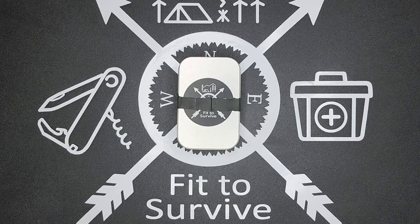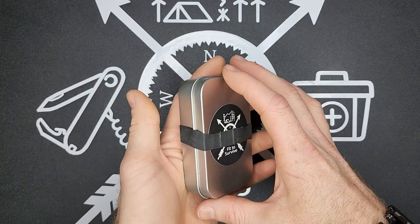Hey, welcome back to FitScribe channel. What we have here is a kit that I put together for whenever I want to carry a super compact EDC kit.